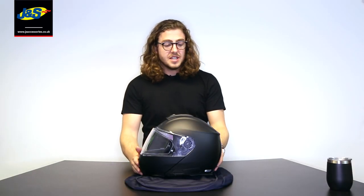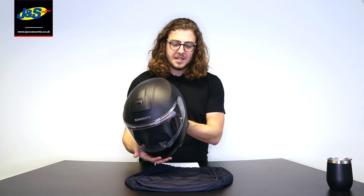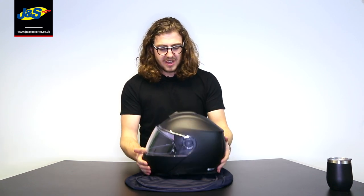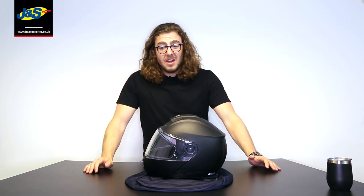There have been quite a few full-face helmets tested to this new method so far, which is the standard going forward for helmets in the future, but this is the first flip-front helmet. Due to this testing, the Shoei is quite heavy — 1640 grams — but it still feels quite light on. We are noticing that some helmets with the new ECE 2206 rating are coming in a bit heavier, probably because they're tested in more situations and are a bit safer.